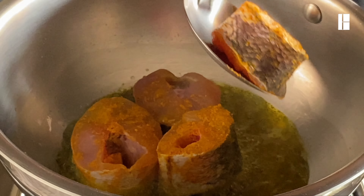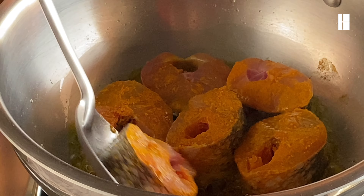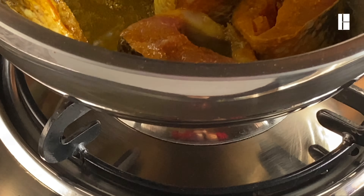So let's mix the flavor together. Then I'll add the pepper. And mix it up.